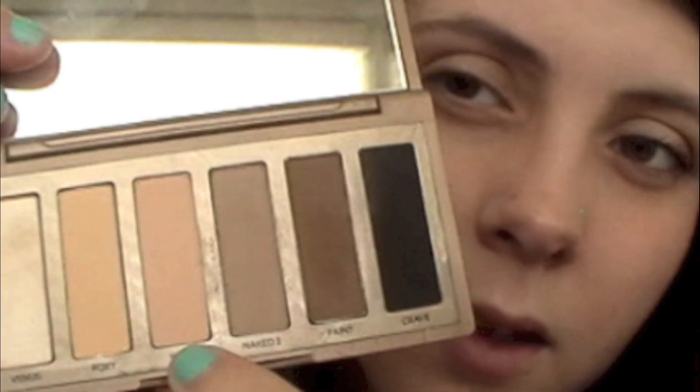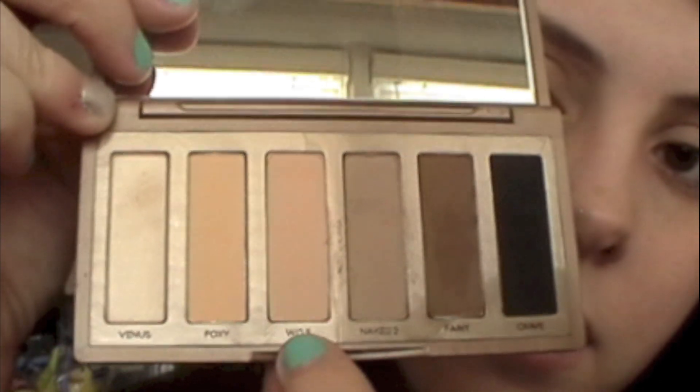Now taking the Naked Basics palette, I'm taking the color Woz and putting it all over my lid with just a flat shader brush.